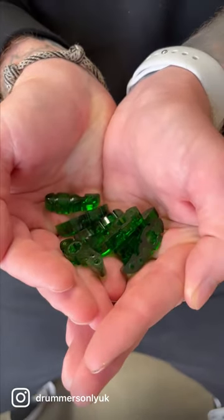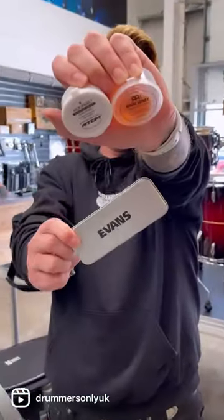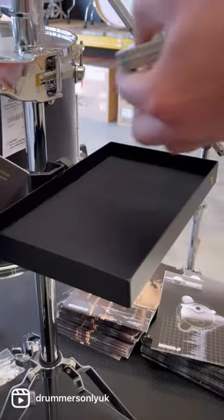Three, lug locks — keep those snares in tune. Four, dampening gels — get rid of any unwanted ring. And lastly, five, an accessory tray to keep all that stuff safely together.